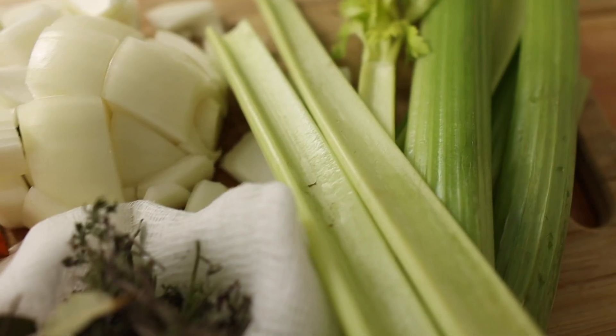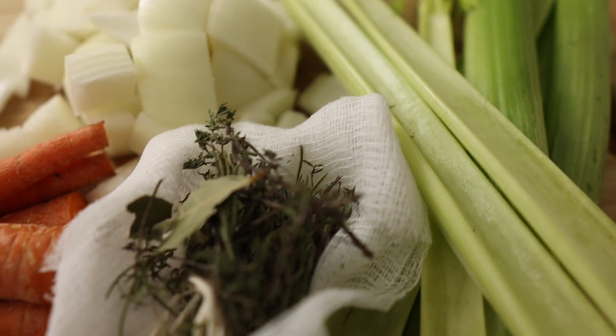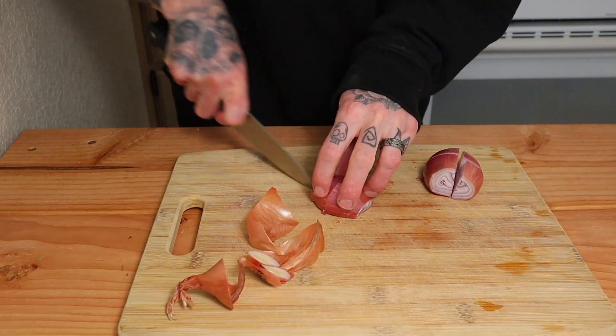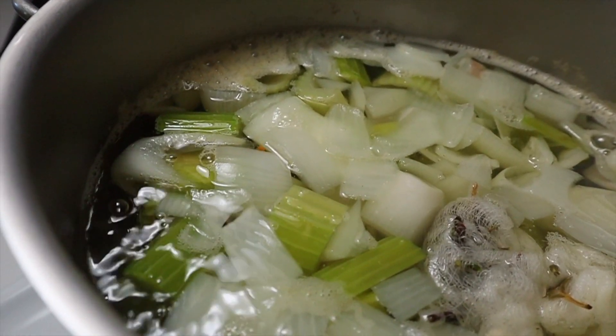I could not think of a better stock to kick off this series than really implementing the classic vegetable stock — mirepoix, sachet de pièce, some water, and a little bit of time. Such a good starting point for any kind of soup, any kind of sauce, any kind of gravy. It's a must-know. Let's hop into it.